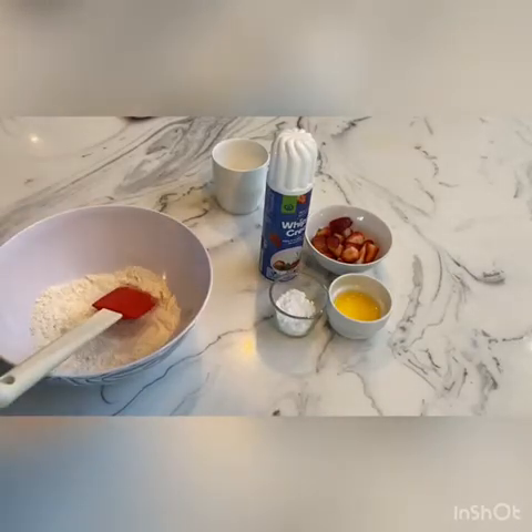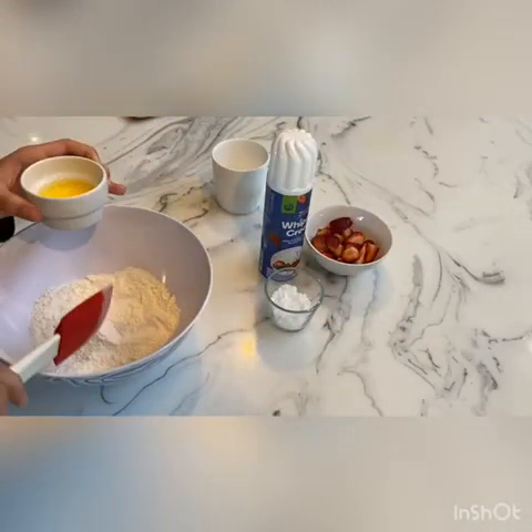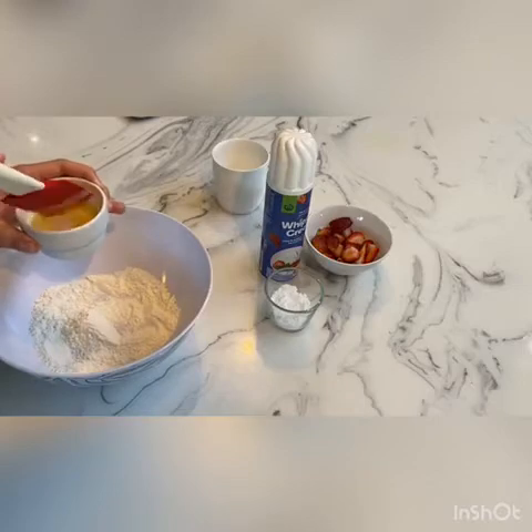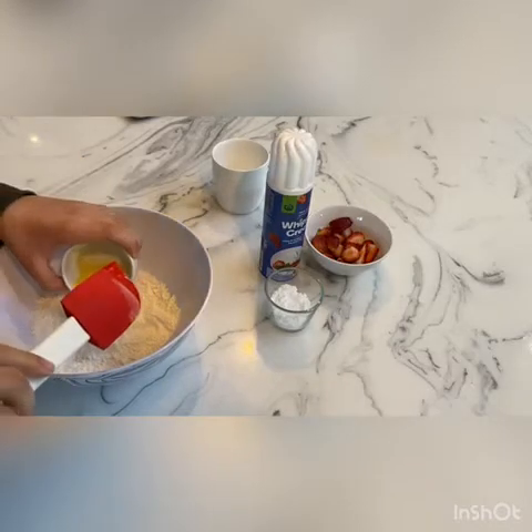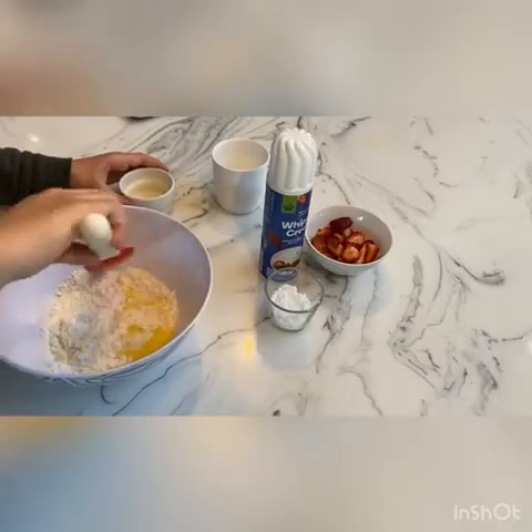Now we're going to add our wet ingredients, which is the milk and the butter. First give that a little stir, then pour it in and give it a good mix.